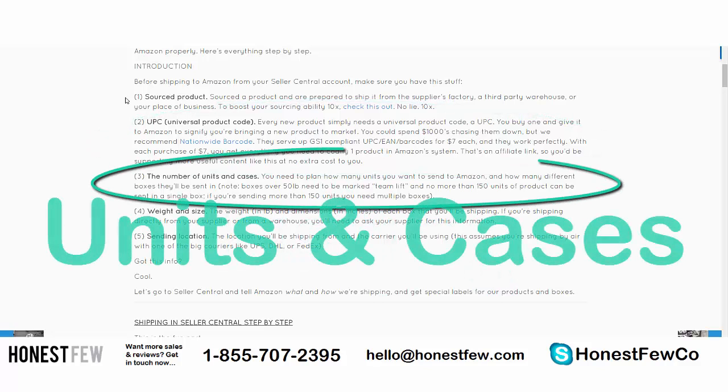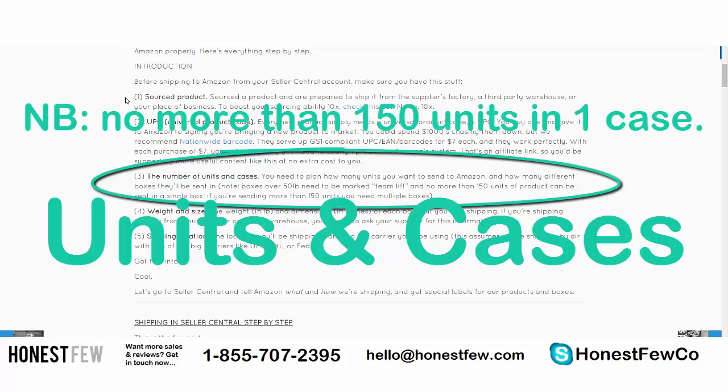Next, you need to know the number of units and cases you're going to be sending to Amazon. In this example we'll do a hundred, but you could do five hundred, a thousand, or five thousand. You're not shipping individual products — you'll put them in a box, then ship those cases to Amazon. Your supplier should have an idea of a cost-efficient unit-to-case ratio. Also note: Amazon has a rule that you can't send more than 150 units in a single case.